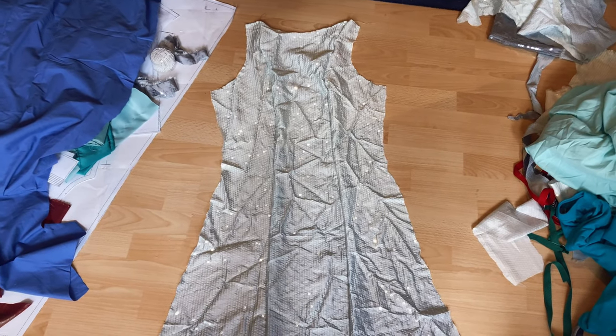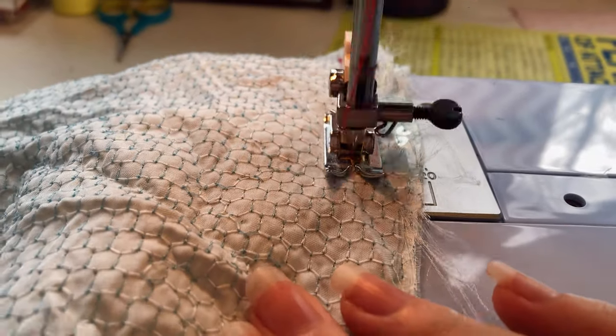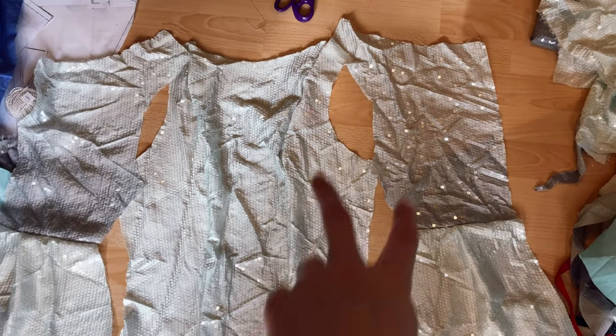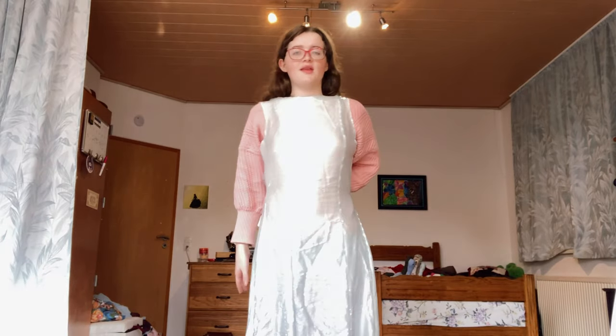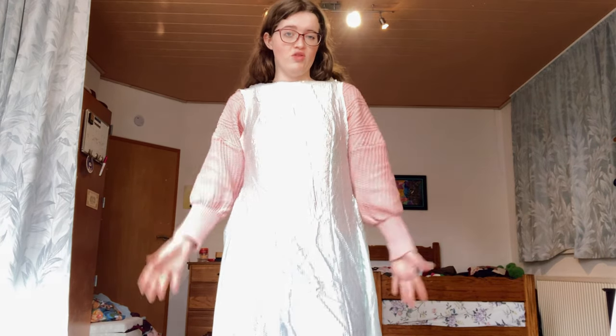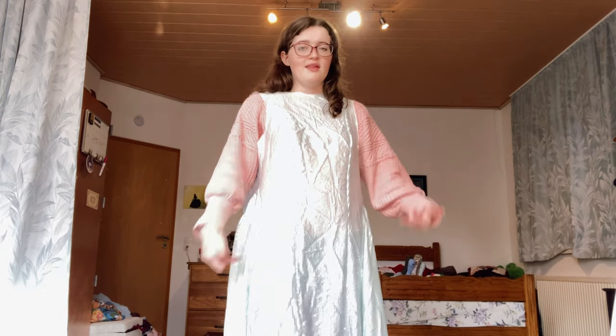Now that I've sewn the two side front panels to the center front, I'm going to attach the back bodice pieces to the back skirt pieces. Now that I've sewn the bodice back pieces to the skirt, I'm going to attach these together. I've finished the outer portion of the dress — all I have to do is adjust the neckline and then sew it to the lining. The final step is creating that faux cowl neck like you see in the original dress design. There was also a gap on the outer fabric, so I created another panel and attached it to the skirt. Now I'm going to drape the fake cowl neck on the sequin material.